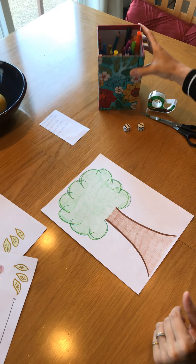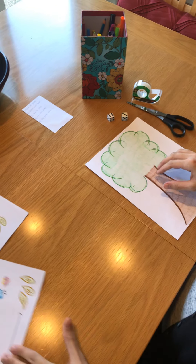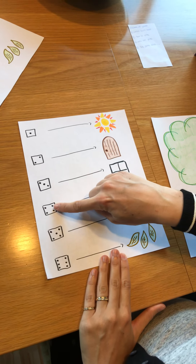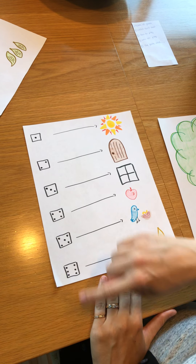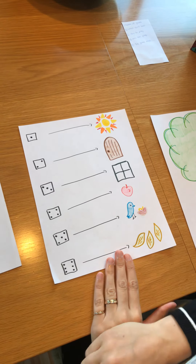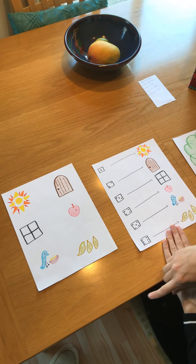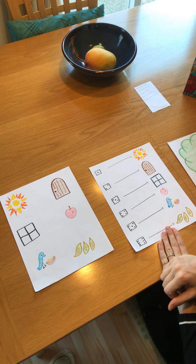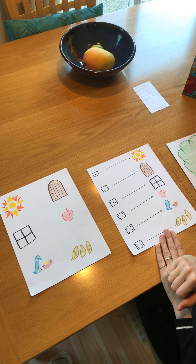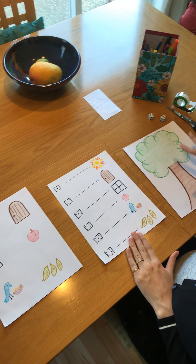I decided to draw a tree using my markers and pencil crayons, and then on another piece of paper I drew pictures of the different numbers on the die — one to six — and it shows me what I have to cut out on this page if I roll that number. If you look at these two pieces of paper you'll notice the pictures are the same. Again, if you need help drawing these pictures or finding them on the internet, you can ask for help from an adult in your house.